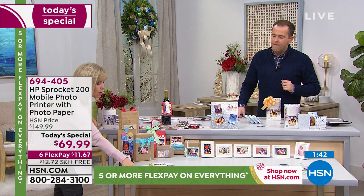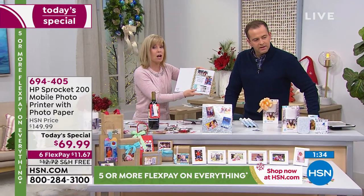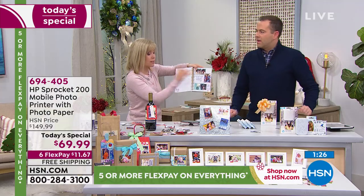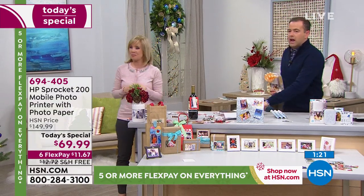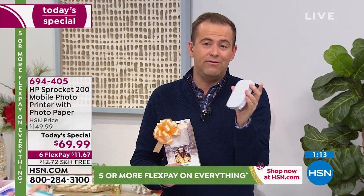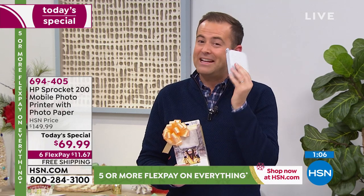With a photo there — fabulous. How great is that? We took the sprocket with us to Costa Rica and printed it on the spot because you can — it weighs virtually nothing. It's a printer in your pocket, it's a printer in your purse. It's anything you want it to be. And at $150 it's worth every penny, but at $69 with free shipping, guaranteed for Christmas, and six FlexPay — it's just a killer deal.